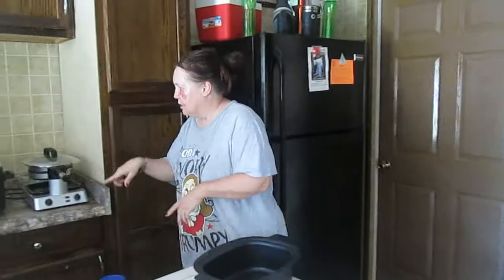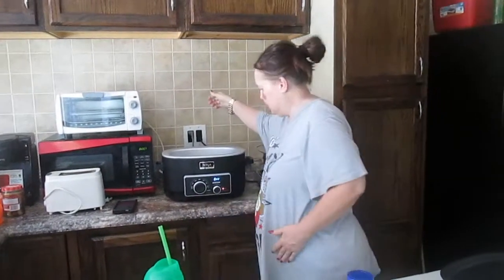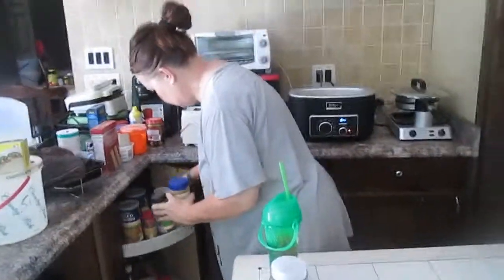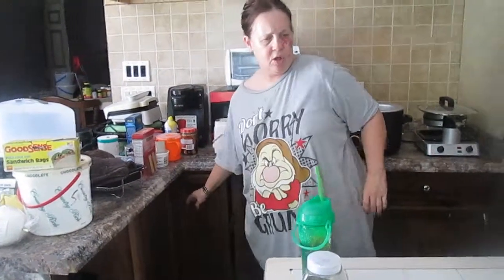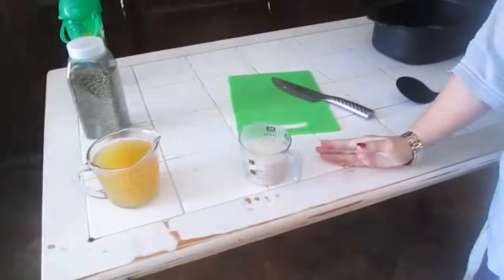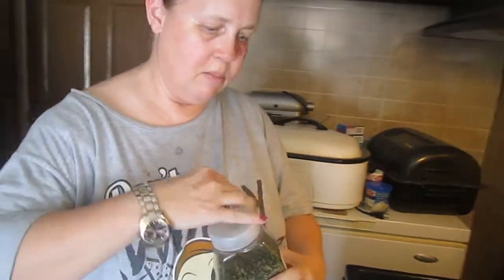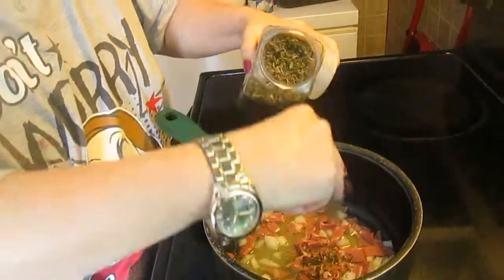Now we're going to bake it in the Ninja. I have one cup of long grain rice and two cups — one pint — of chicken broth, and parsley flakes. I like parsley; it's going to give it that green color. So I'm going to add two pinches of parsley to it.